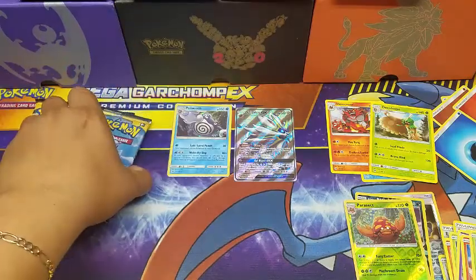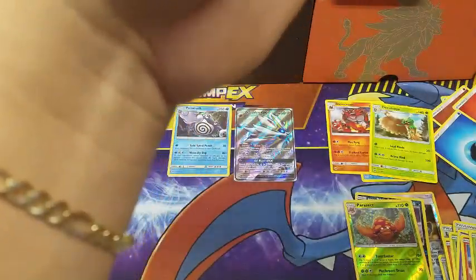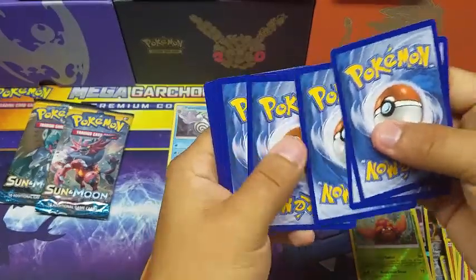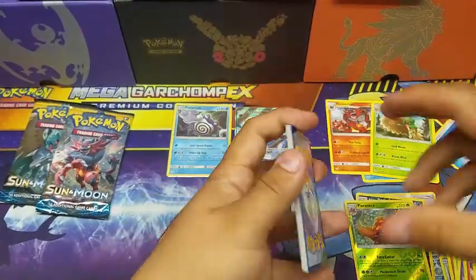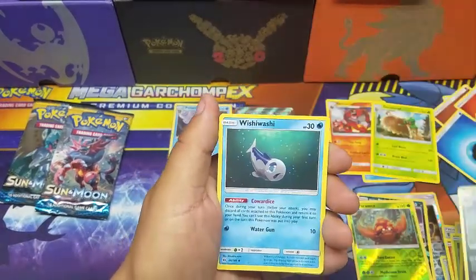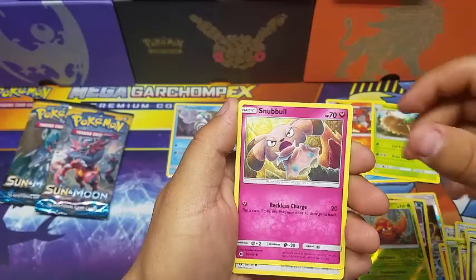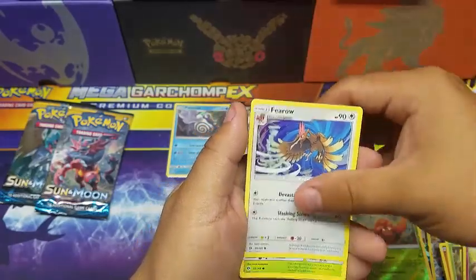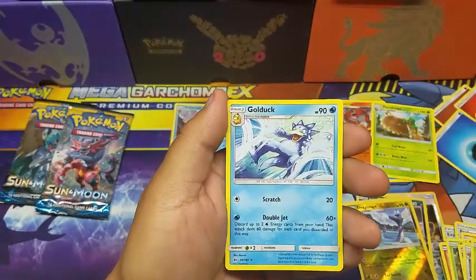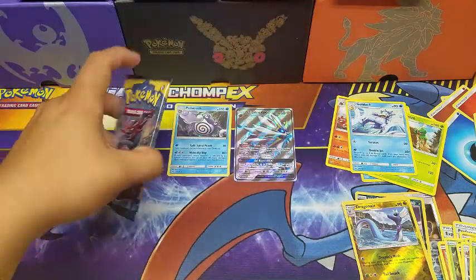Sixth pack — let's go! We got a Darkrai, an Alolan Raticate, a Wishiwashi, a Pikipek, a Sandile, a Snowball, a Hariyama, a Grubbin reverse holo, a Dragonair, and the rare is a Golduck non-holo rare. Two packs to go!